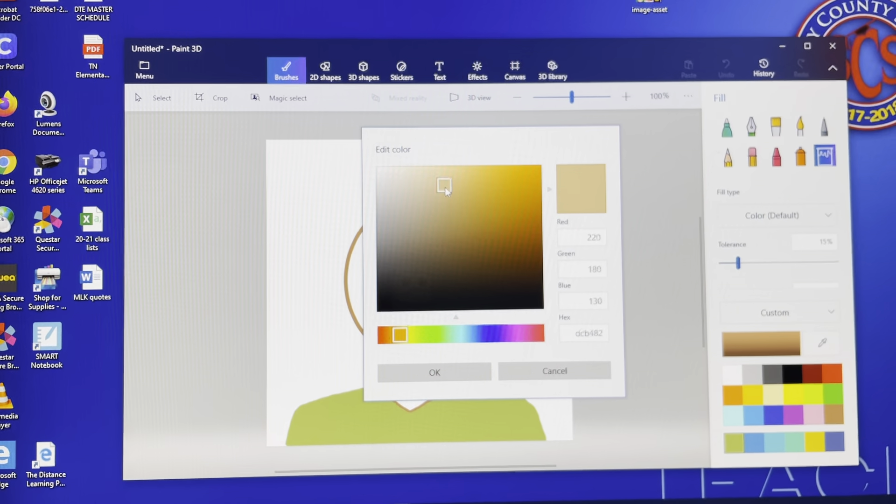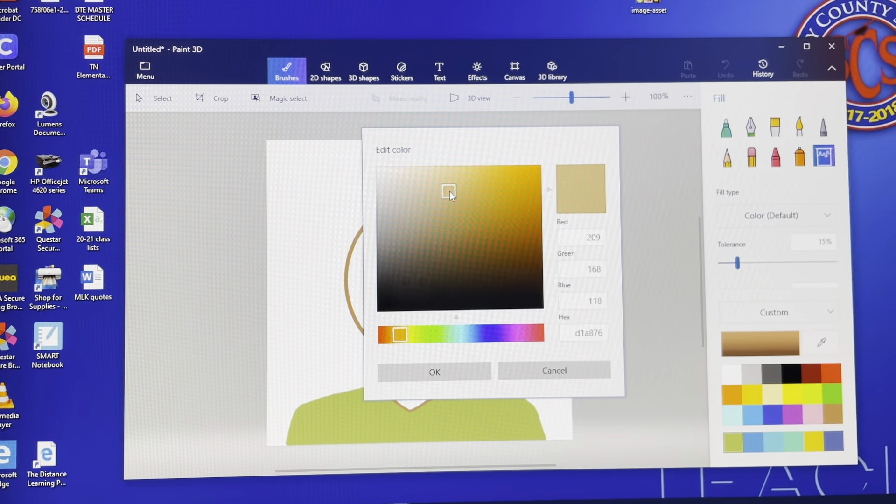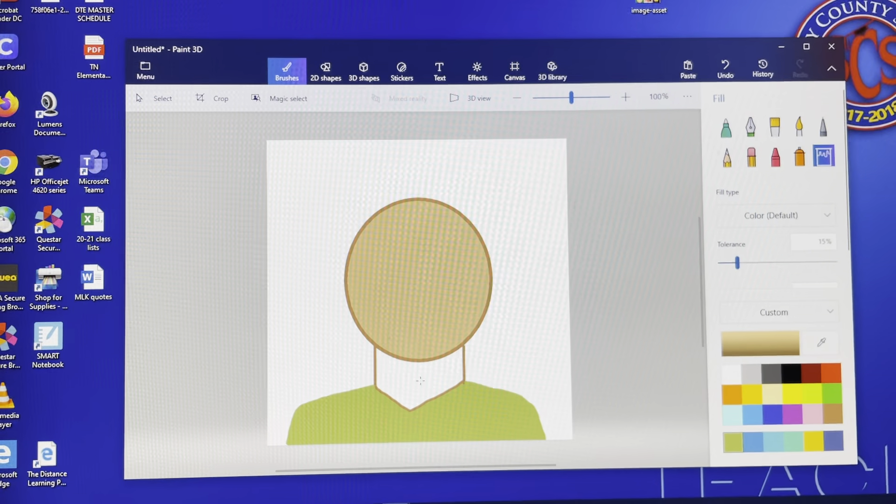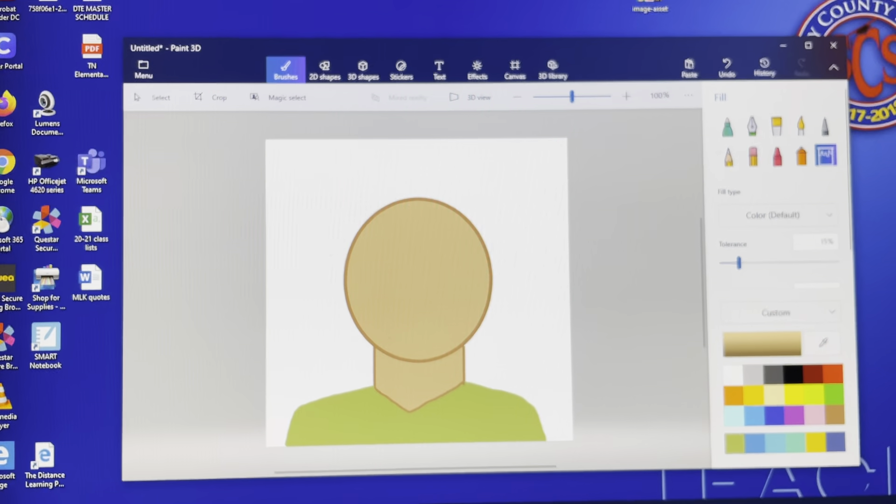Slide around between the yellows and the oranges to find a good range, then play with it going darker or lighter to find the skin tone that kind of matches yours. Make sure you have the fill tool selected, then fill in the head and neck.